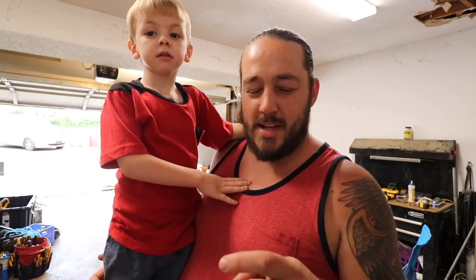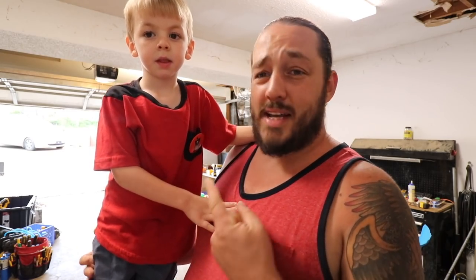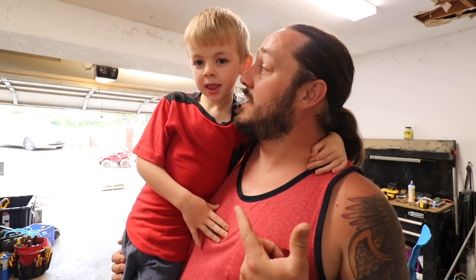Welcome back to Roots and Refuge Farm. Sometimes I don't say it because I don't like being stuck in a hole. Anyways, welcome back guys. Today I'm hanging out with Ben. We're going to be building stuff together using tools.